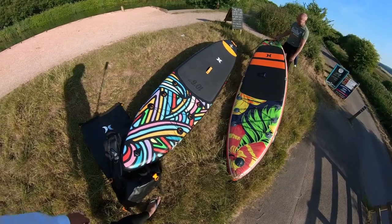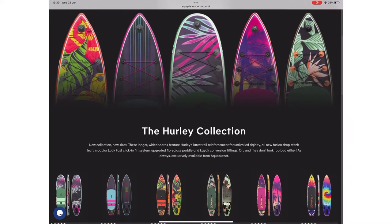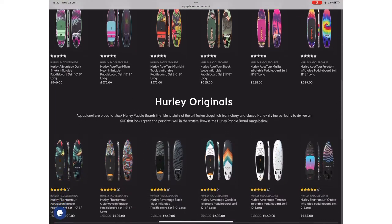Sadly this is not a sponsored link by Hurley, but why not go over to the website and have a look at their brand new Hurley collection. My brother's board is the Midnight Tropics in the middle, and my board is from the Hurley original selection.